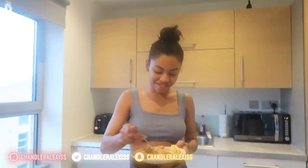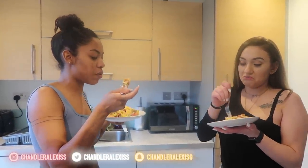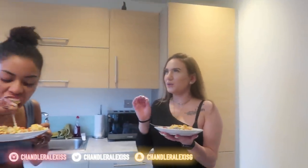It looks unappealing, which a lot of people say, but it tastes really good. It looks like scrambled eggs with meat and stuff thrown in — the tortilla is what makes it. My cousins like to add ranch in theirs. How's it taste? It's actually good — I'd add a little bit of salt and pepper to it. Nine point five out of ten.